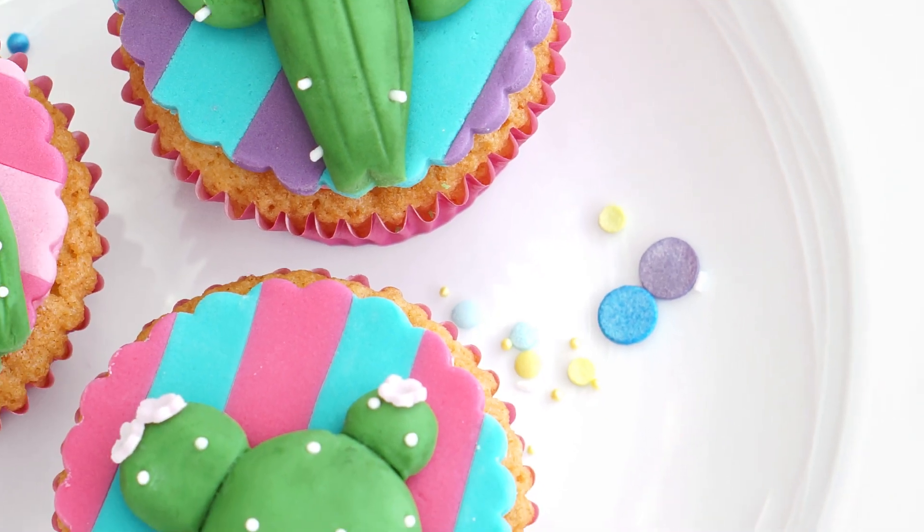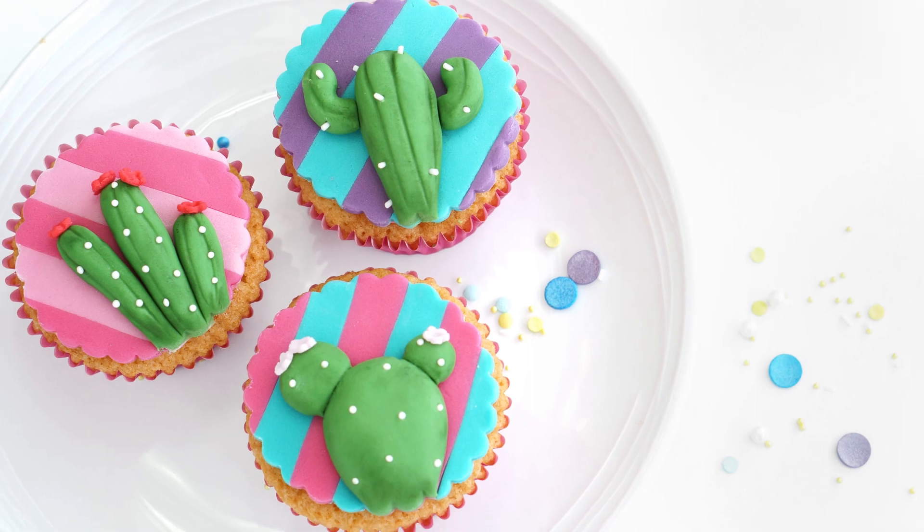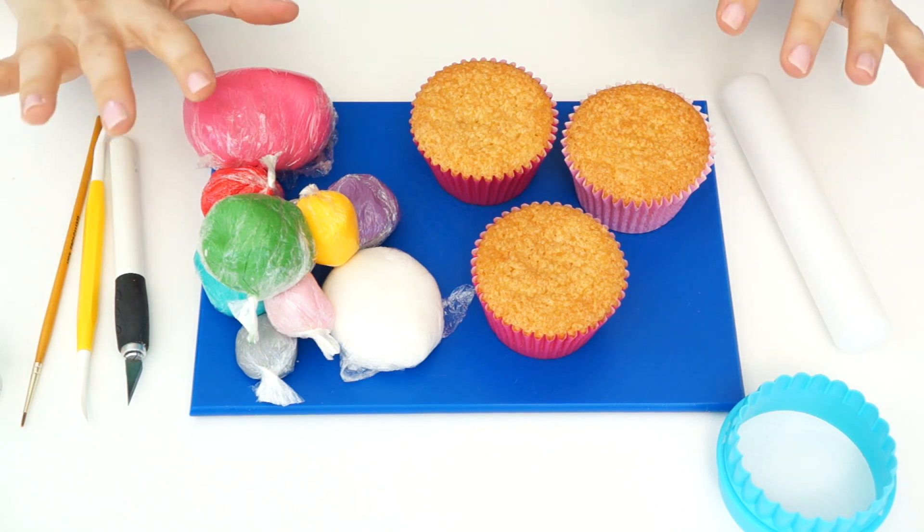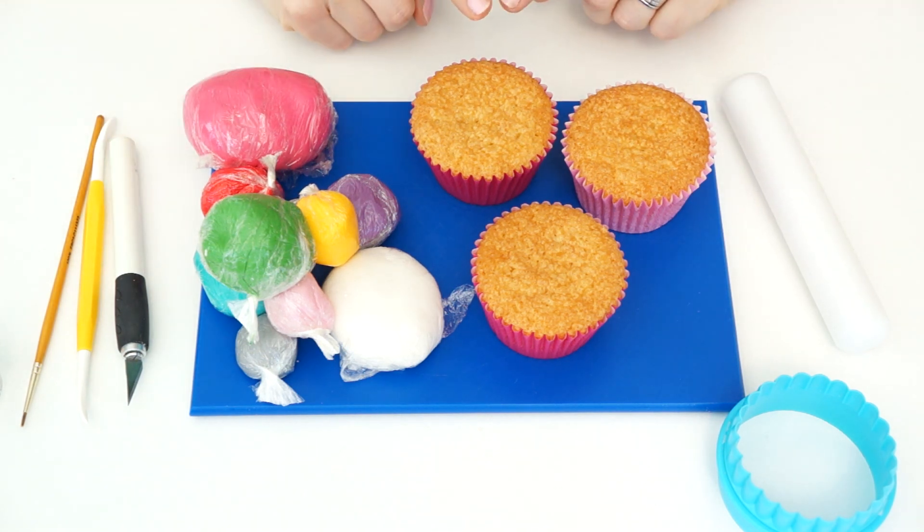Hi guys and welcome back to my kitchen. Recently a few of you suggested that I make some cactus cupcakes, so for this week's video tutorial I thought I would show you how to make these really fun fondant cupcake toppers. These cactus shapes also work perfectly to go around larger cakes, maybe around the side or as cake toppers. So let's get started.